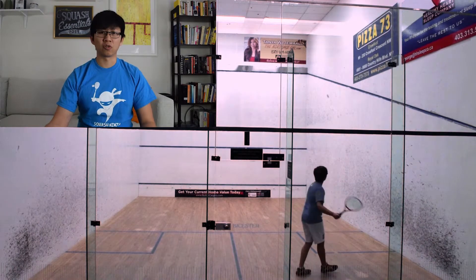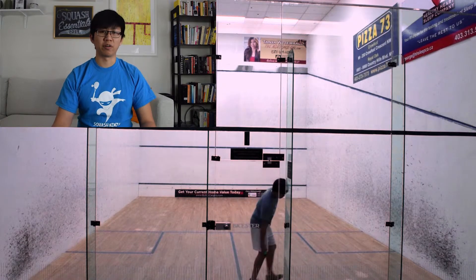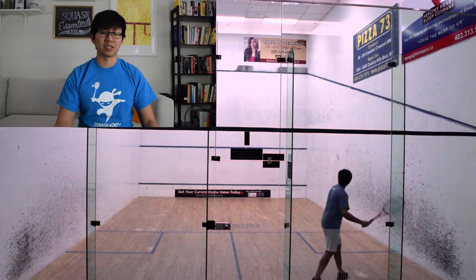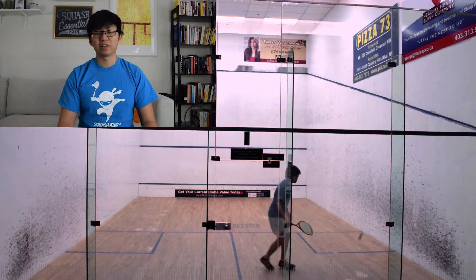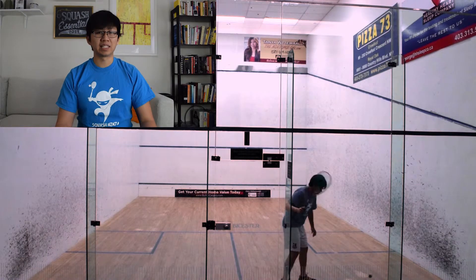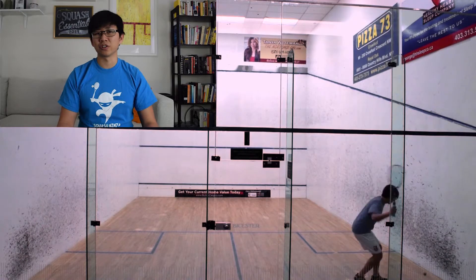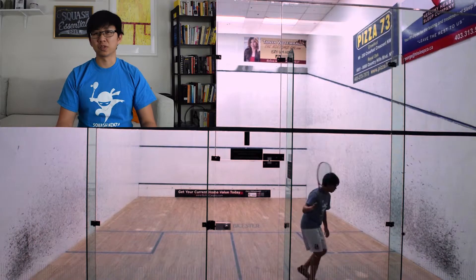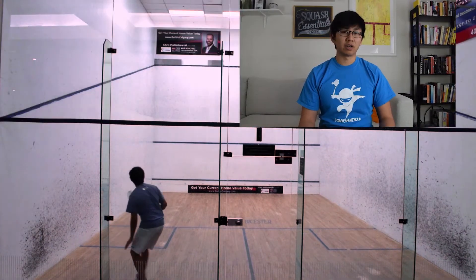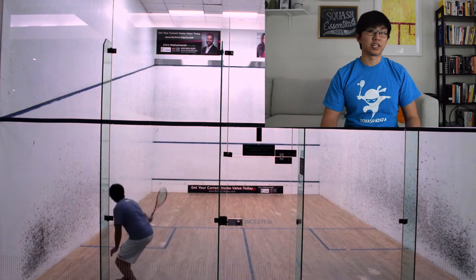You'll notice as the workouts go on I start increasing the height I get on the ball — not just right above the service line, but almost halfway up the wall or even a little higher. For the forehand it was tougher to get that full swing in; I needed to prep my racket better. I had a feeling as I was doing this drill that I'd probably have trouble applying this shot in a match, just due to how loose most of the shots were coming out.